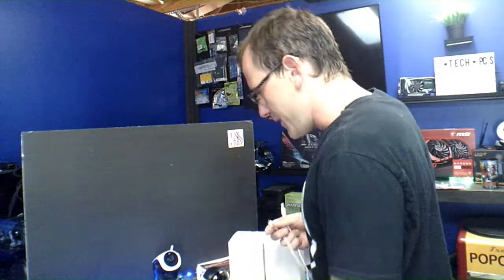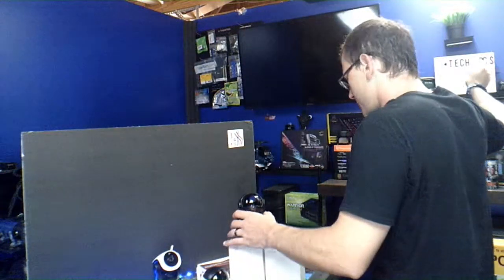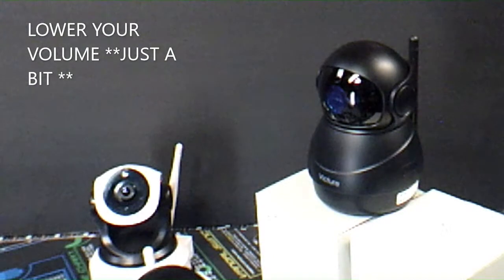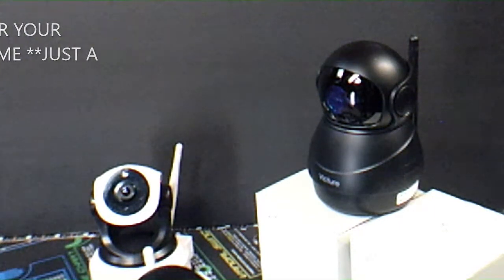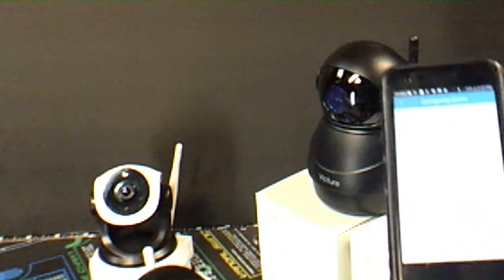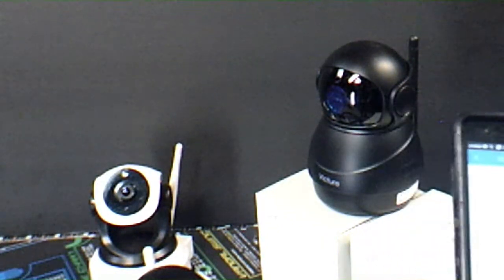Let's go ahead and get the camera hooked up. It comes with a really nice long — about four foot — power cord, so we'll plug that in the back. Next, we need to add a device in the app. We'll go with wireless, and it's going to ask me for my Wi-Fi password. Once I type that in, it will make a noise and then find our camera.